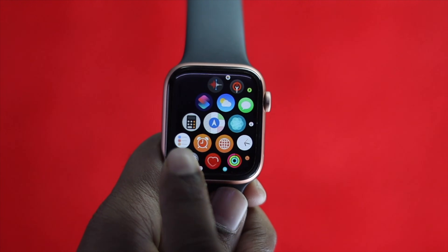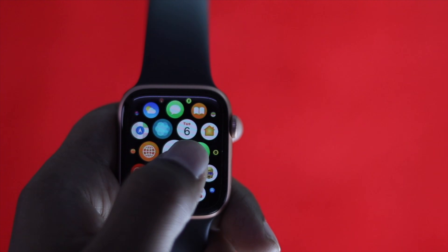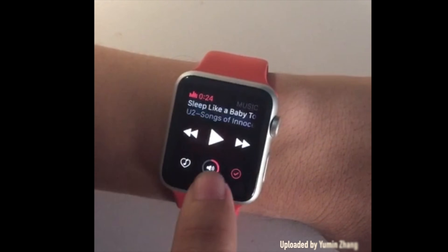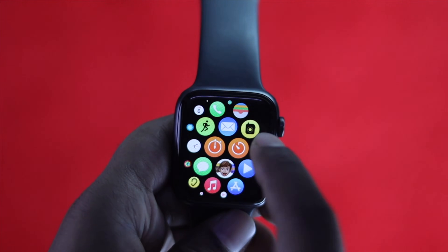Welcome back to a brand new video. In this video we will talk about your touch not working on your Apple Watch. There are a lot of people out there having this problem where they're trying to do a lot of work with their Apple Watch but it is not working. If you're having this problem, don't worry — in this video we're going to show you how you can fix it.